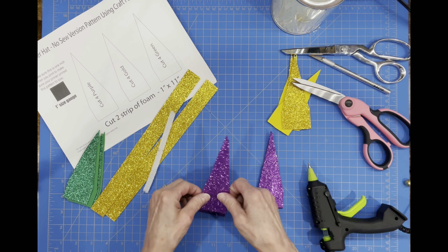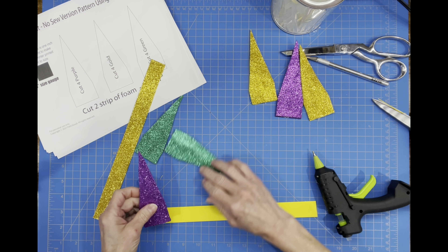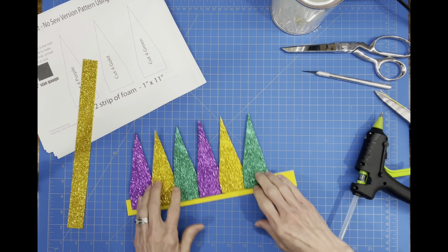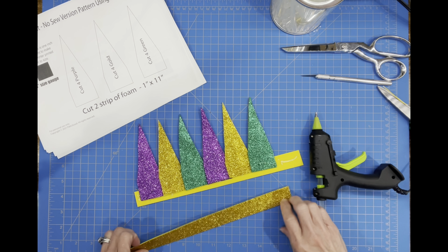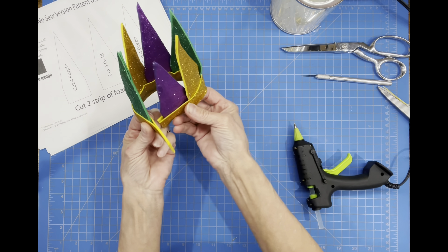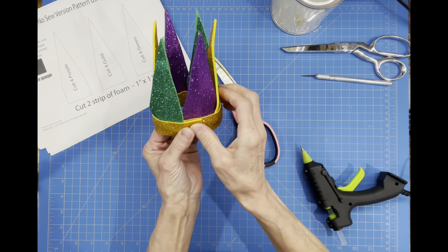Then we're going to take our one-inch by eleven-inch pieces — that's the part we're going to glue all of our panels to. If you need to trim any panels so both sides match, do it after it's been glued together. We're going to start with the purple one, followed by the gold one, then the green, and glue them all down. Then we're going to glue the strip on top to trim our hat out nicely. Once glued, turn it to the side, make sure the bottom is completely glued all the way down. Then spin the hat and glue it to the back, cutting off about an inch, making sure your green and purple touch each other, and hold that until it dries.